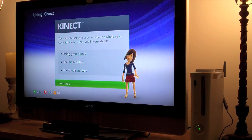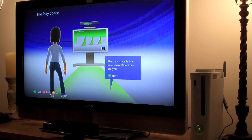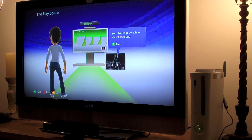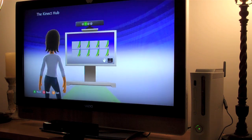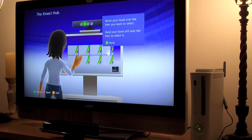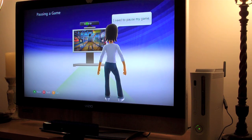You can interact with your console in a whole new way with Kinect. The play space is the area where Kinect can see you — right in front of the sensor. Your hands glow when Kinect sees you, and a hand icon also appears. In the Xbox dashboard, wave until the Kinect Hub opens. In the Kinect Hub you can start Kinect games and experiences. Move your hand over the items you want to select and hold your hand still — when the ring is complete, the item is selected.